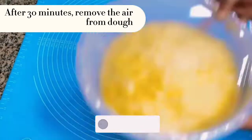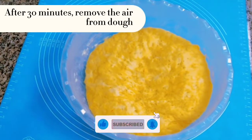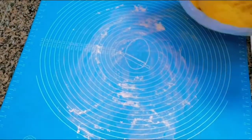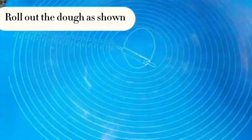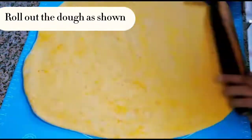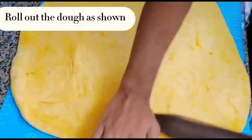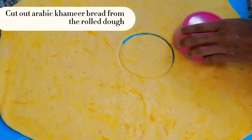After 30 minutes, remove the air from the dough. Roll out the dough as shown. Cut out Arabic Khameer bread from the rolled dough.